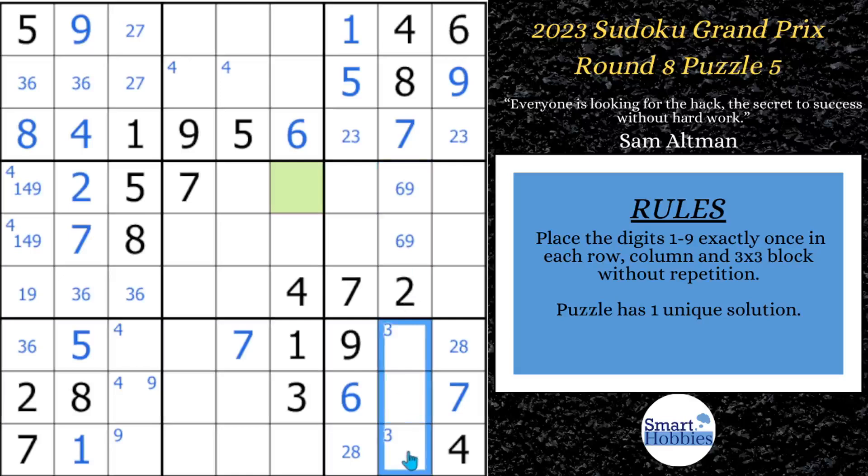Now I'm about to show you my neat naked triple trick. You notice there's a 5 and a 1 in row 7, and the 1 is repeated in row 9. We're going to solve all three of these cells easily. Because of the 1 and the 5 right here, this has to be your 3. Since the 1 is repeated down there, this is going to be your 1, and that's going to be your 5. This neat naked triple trick isn't the main hack, but it will help you solve these puzzles.